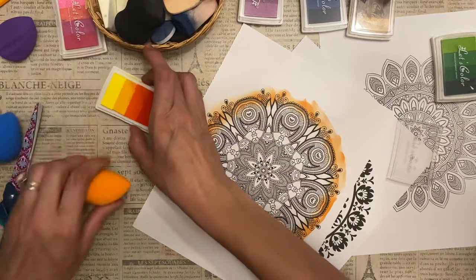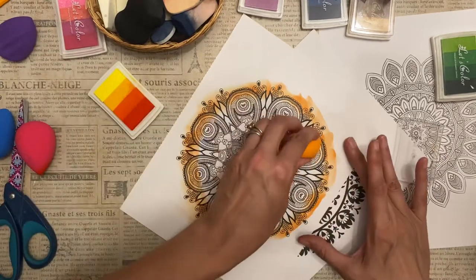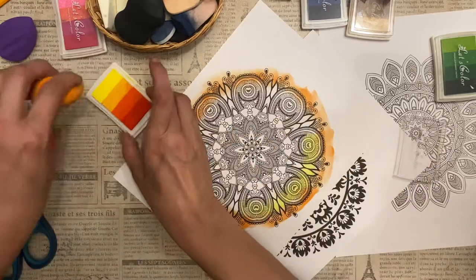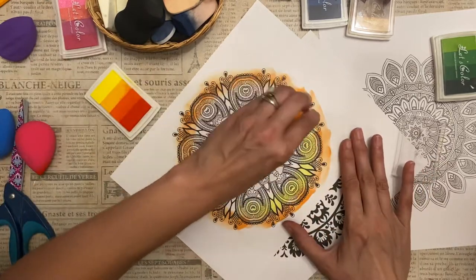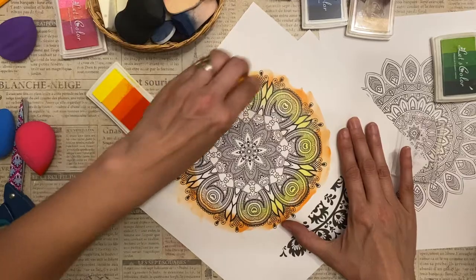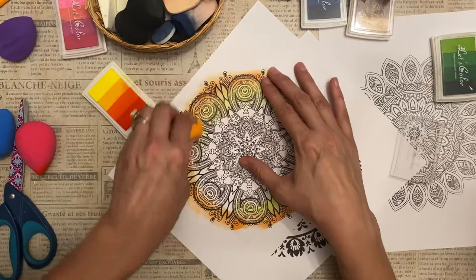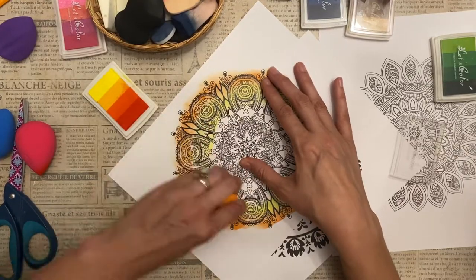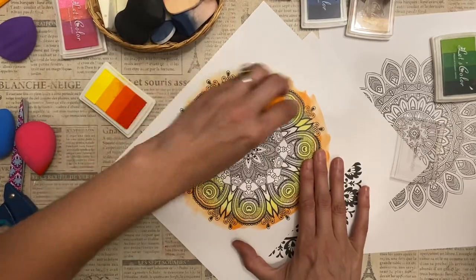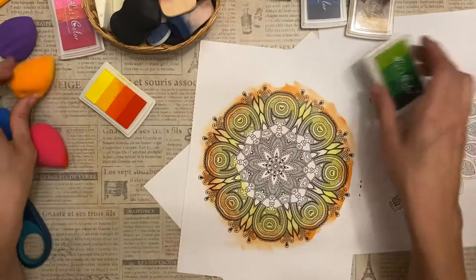So I'm going to try yellow as my next one. Whenever I do these, I always give yellow a little bigger of a ring because otherwise it seems to just get washed away and blend in if I don't do that. It's looking pretty good.